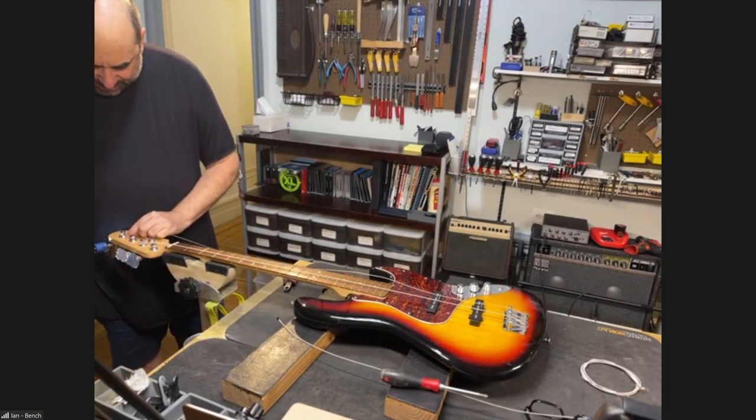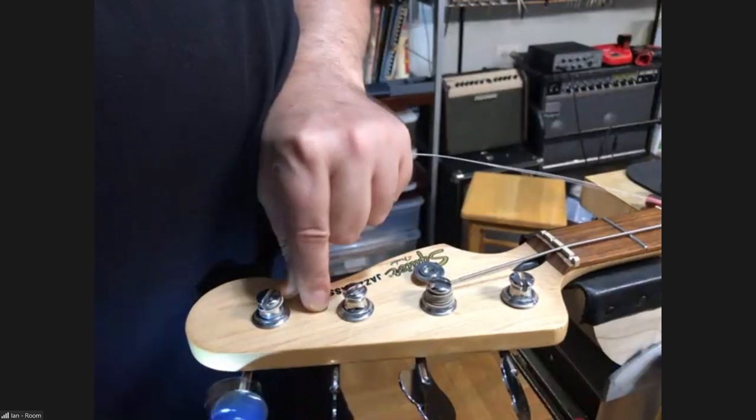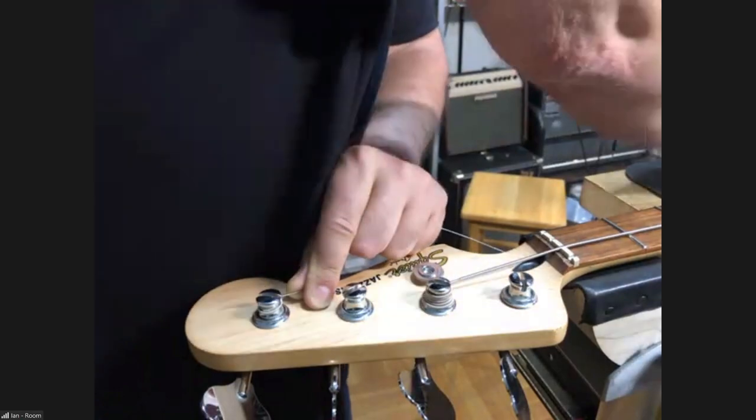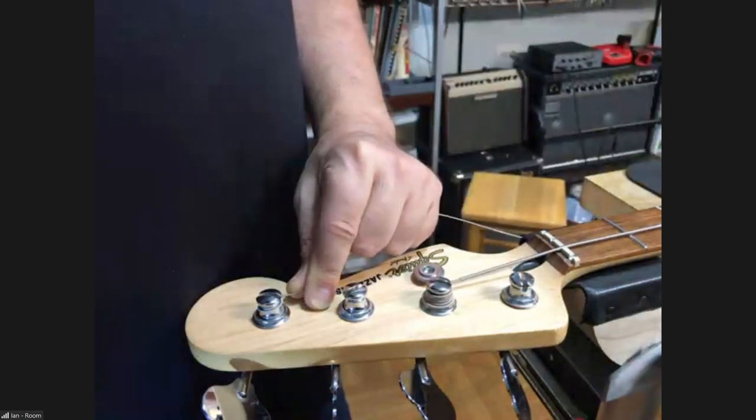Super important: use the whole string length. Don't let your tools get caught up in the string or you'll flip it over onto your face.